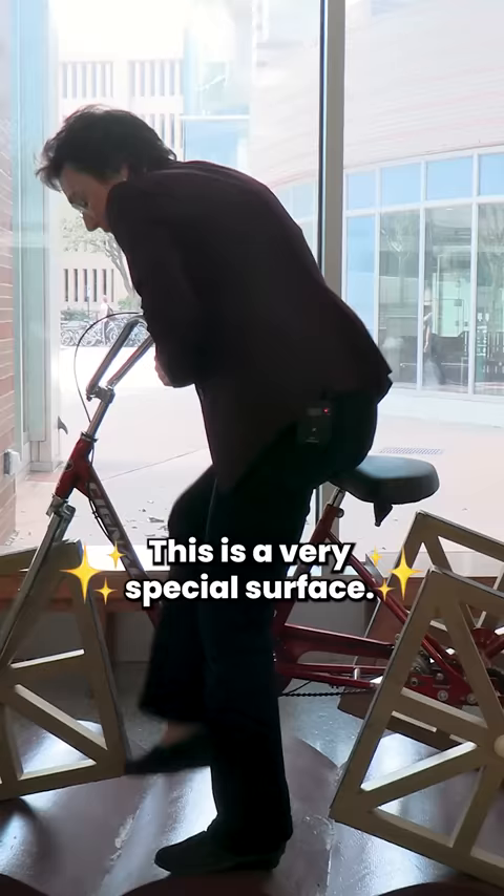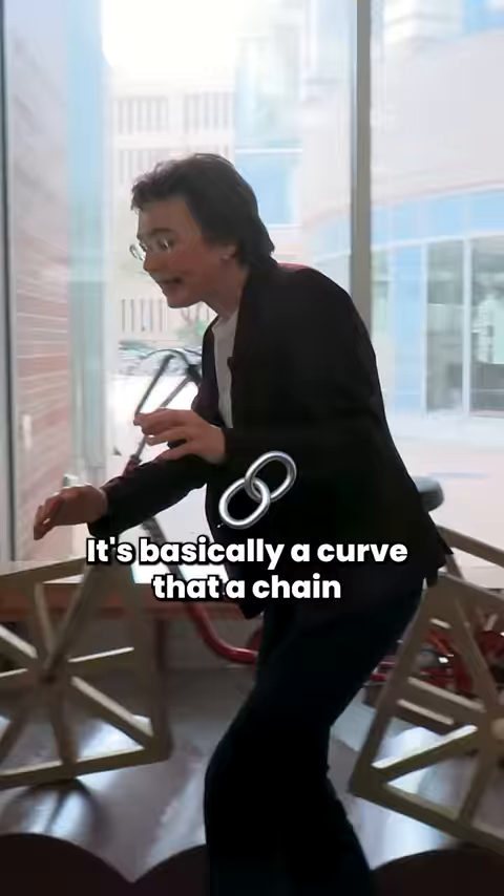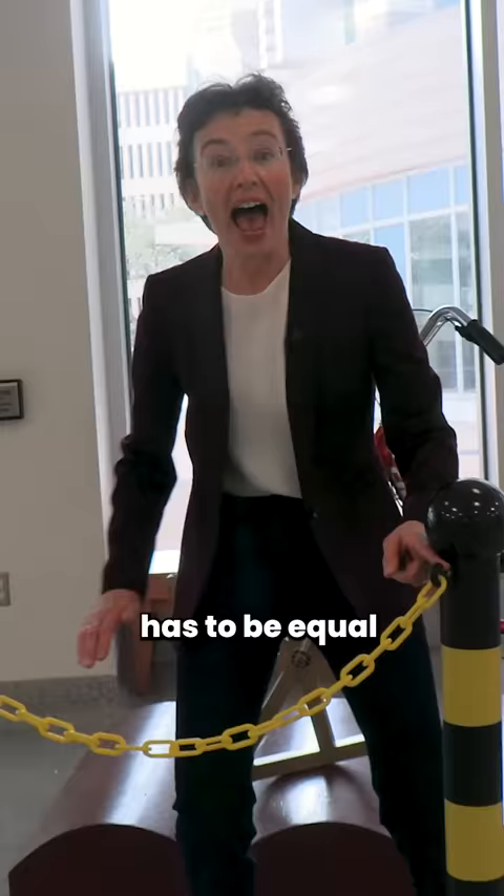How is it possible? This is a very special surface. It is called inverted catenary. It's basically a curve that a chain suspended from two points makes. The arc length has to be equal to the side of the square.